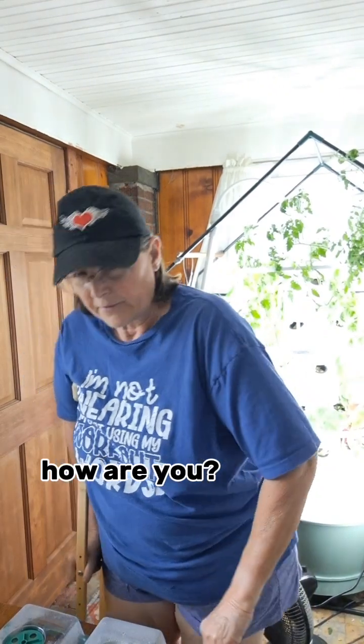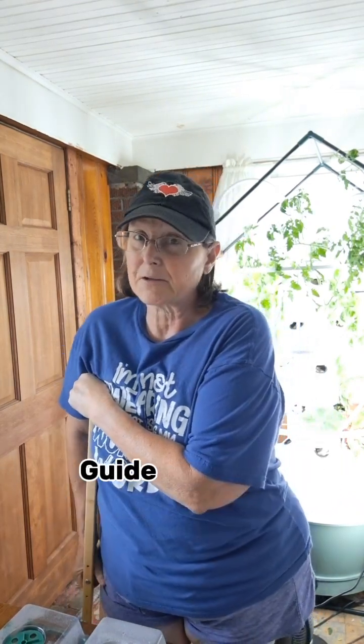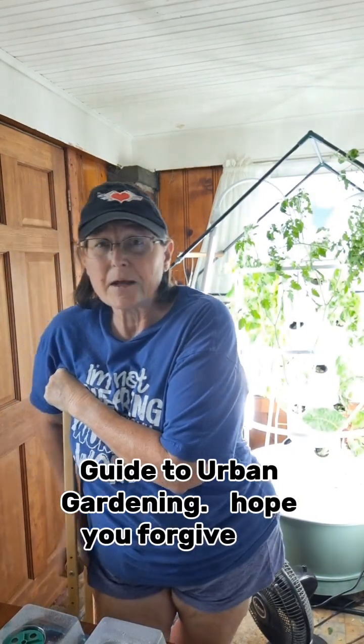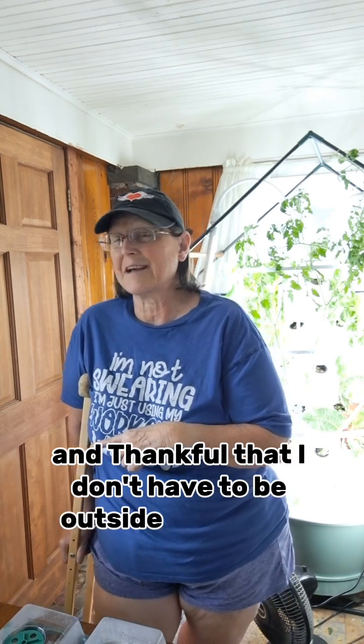Hey there, my lovely gardeners! Guided with a green thumb here, welcoming you back to another episode of Granny's Guide to Urban Gardening. Hope you'll forgive me — I wasn't on the past couple of days, been on my foot. Let me tell you, I am loving the AC today and that I don't have to be outside in the soil garden.